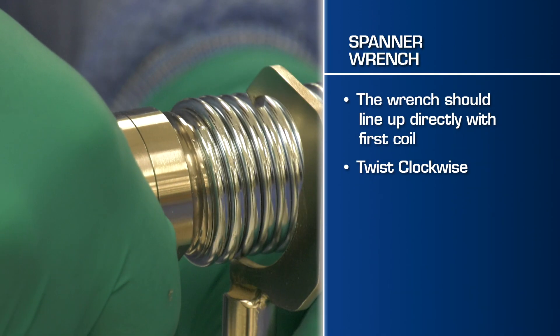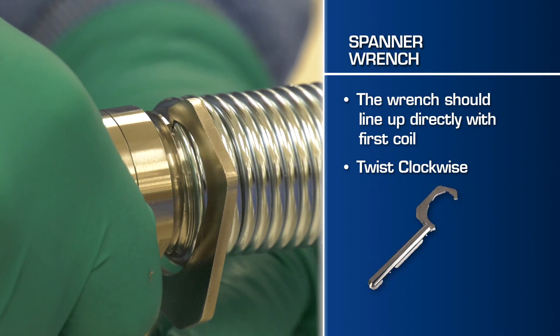Using your spanner wrench, position the tip of the hook at the end of the spring coil closest to the camera head. Be sure that you line up the wrench directly with the last coil and not in between coils.